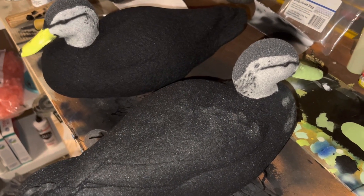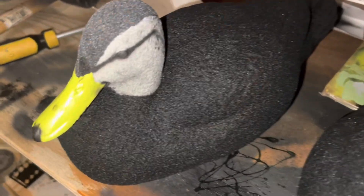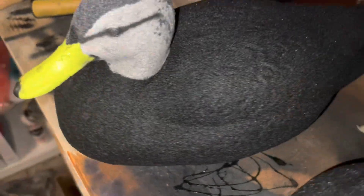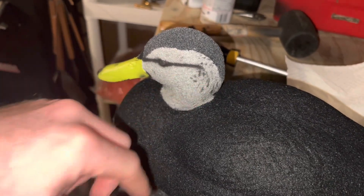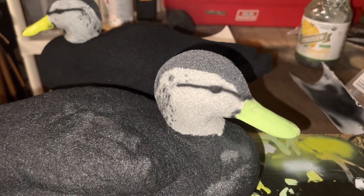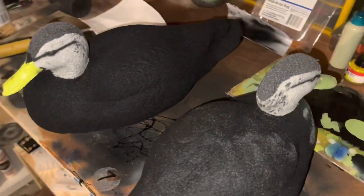Here's the finished product, guys. We got a drake black duck over here — did a little airbrush work with the colors and the feathers. And then this is supposed to be a hen. If you like this video, make sure to like and subscribe, and check out all my other videos, reviews, and hunting videos. We'll try to get as many out to you guys as we can — more likes and everything you all give me helps. We'll see you on the next one.